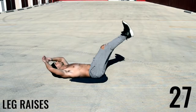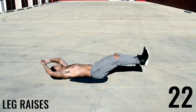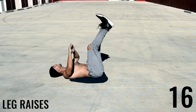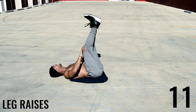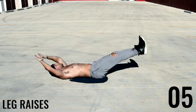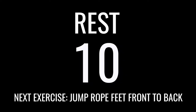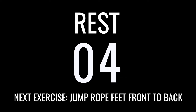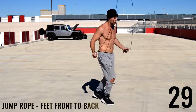Good guys, next up leg raises. For leg raises, put the hands over the head — it helps to keep the weight back there because we want to keep our back down while doing these exercises. All you're doing is extending your legs all the way to the floor and then bringing them back up to about a 90-degree angle. My legs are not perfectly straight but try to keep them as straight as possible, especially when you lower them to the ground.